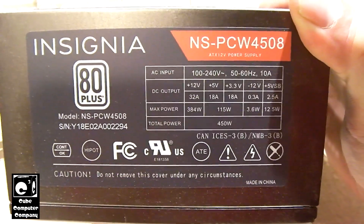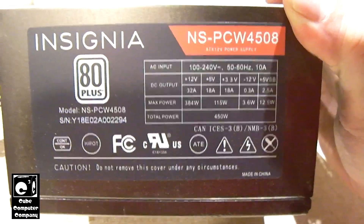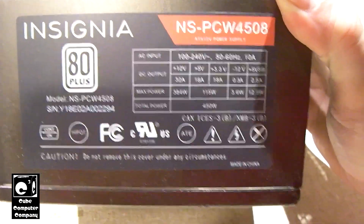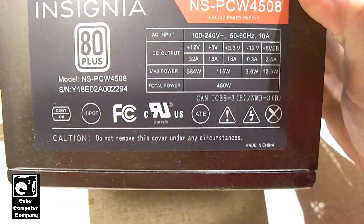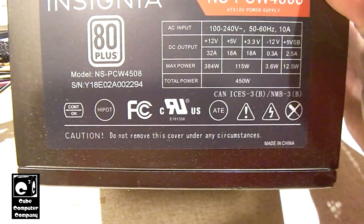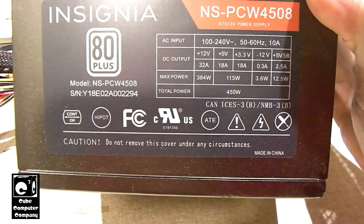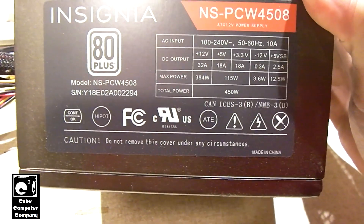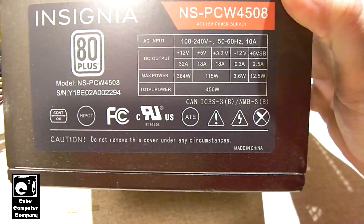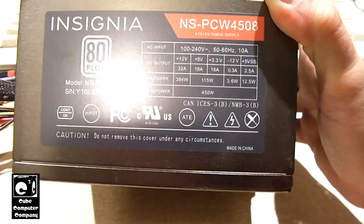We can see right away this is an 80 Plus power supply. It is definitely a 12-volt heavy supply, which is good for modern computers. It can supply up to 32 amps on its single 12-volt rail for a max power of 384 watts just on the 12-volt rail. It has a 5-volt rail and 3.3-volt rail that have 18 amps available each — not too bad for a more modern design unit.